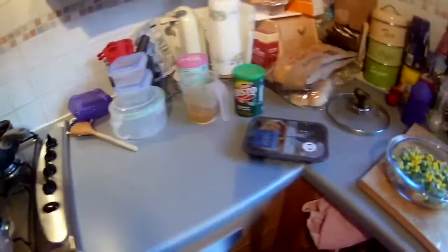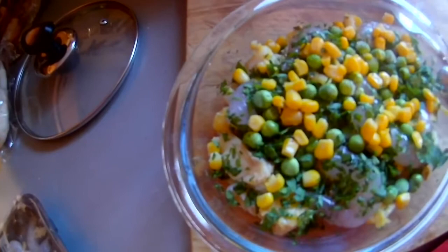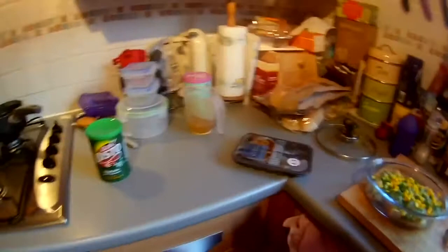Right, I'm back again. So in that pan I've just got the stock which I have to thicken up with some vegetable gravy granules. In here I've got my flaked fish, my prawns, chopped dill and parsley, peas and sweet corn. And in here I've got the potatoes to mash. So I shall carry on and be back in a bit.